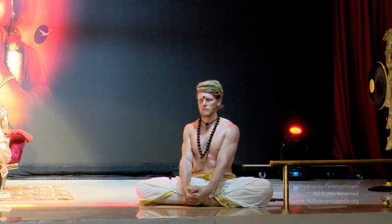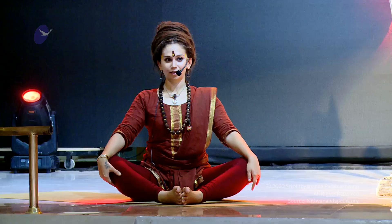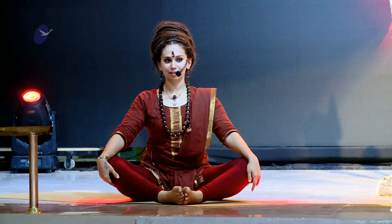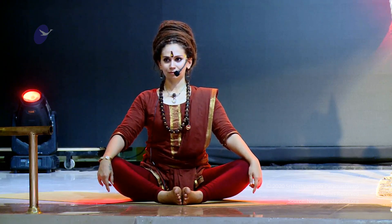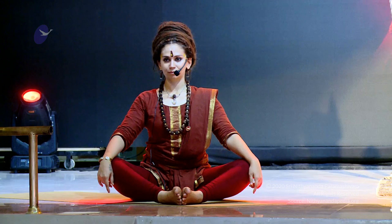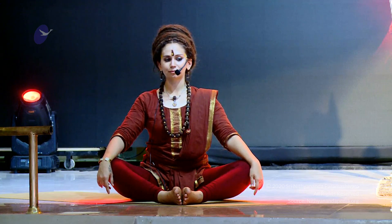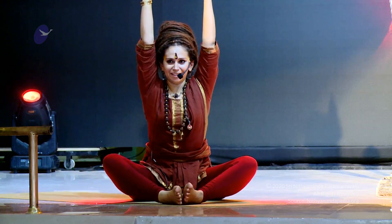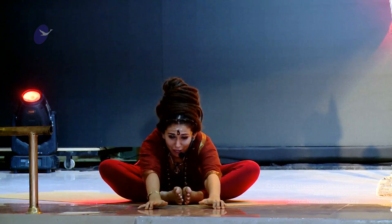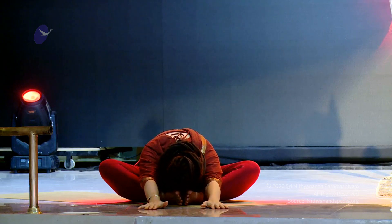Now bringing the feet slightly forward, hands on the knees, keeping the spine straight. Entering into this sequence — inhaling arms up, exhale forward and down, stretch the arms in front of you into Janu asana.